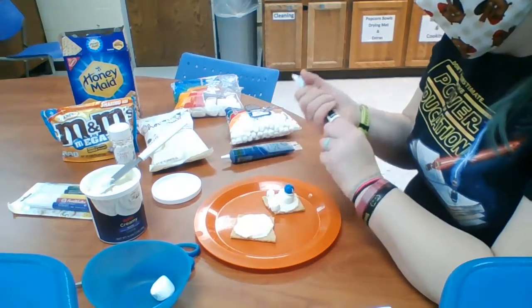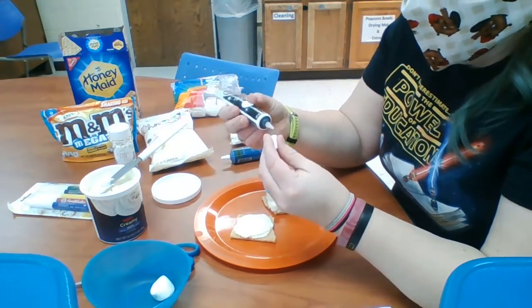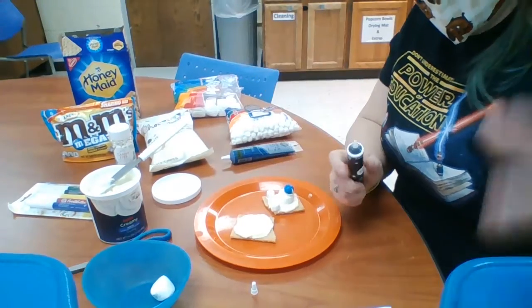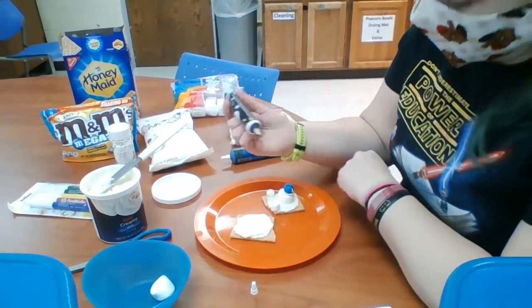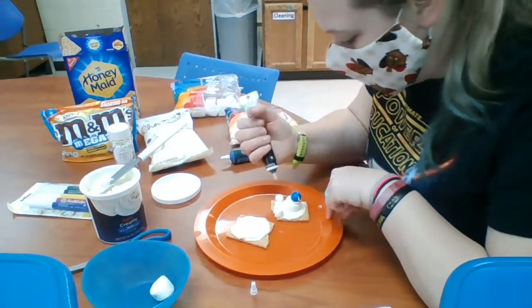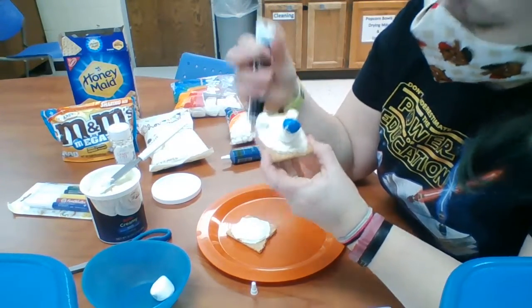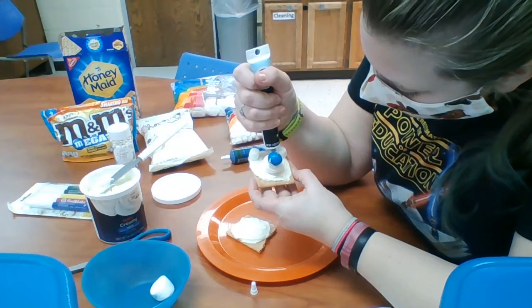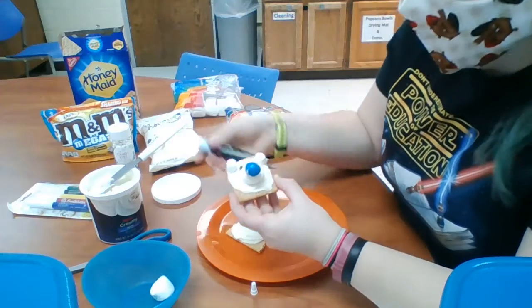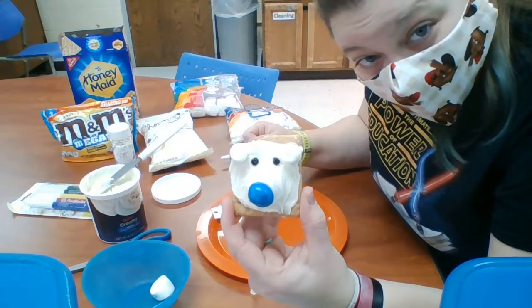Now I'm going to use my black decorating gel and create eyeballs. I'm going to use my black decorating gel — if you wanted to just use eyeball sprinkles, that would be fun too. I've got my polar bear and I'm going to add eyeballs. There's one eyeball. There's two eyeballs. And there is my polar bear graham cracker.